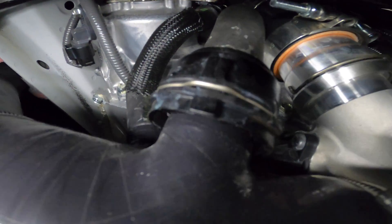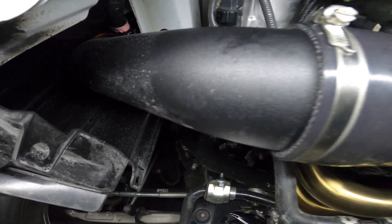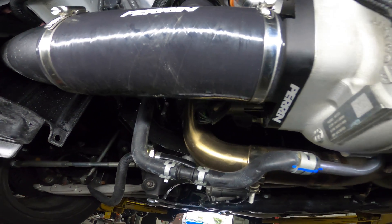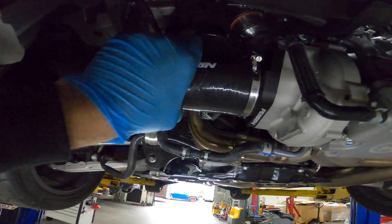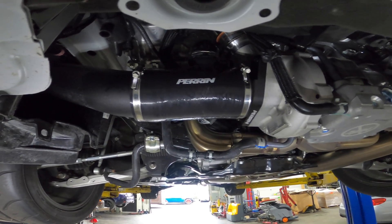All right, we've got our PCV connector on there and the EVAP way up there. Everything fits, and it does fit with the ETS intake — that's a good sign for anybody who had that question. I'm going to go ahead and finish reading through the instructions; there are a couple more lines and things it wants us to replace.